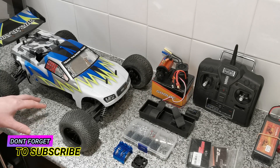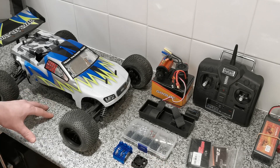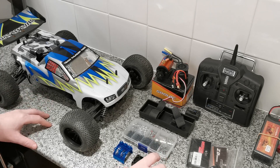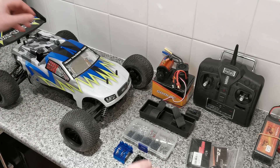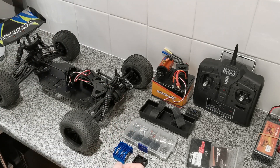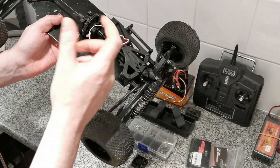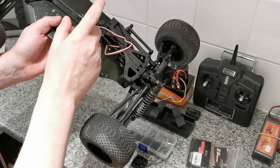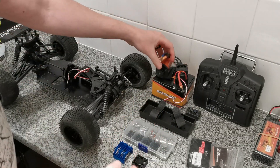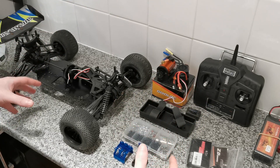Hello everyone, Mark here. Today I'm doing an update video on our Thunder Tiger Tomahawk ST nitro truck to brushed electric conversion project. This project has been going quite a while because we've struggled to find the correct pitch pinion gears. Normally pinion gears come in 32, 48, or 64 pitch, but this old nitro model uses a 25 DP, so it was a struggle to find the correct size — but we've done it, and now I've got basically everything I need to get this thing up and running.